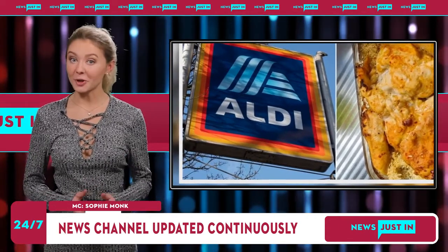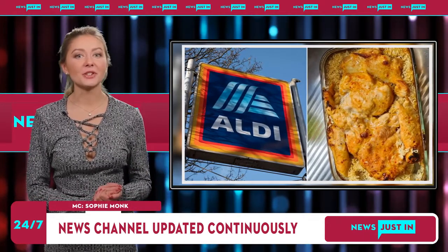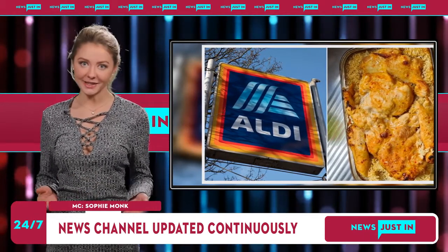Major changes: Woolworths, Coles and Aldi trading hours for Queen's public holiday. Aldi fans have taken to social media to rave about the easy recipe.